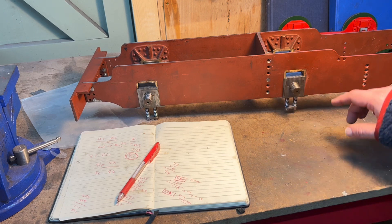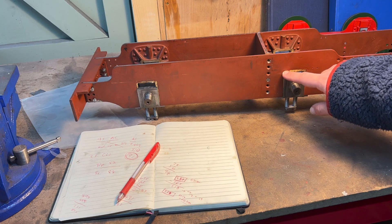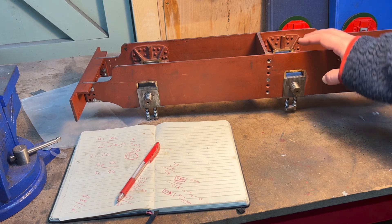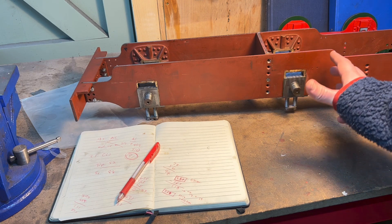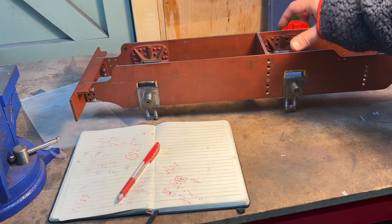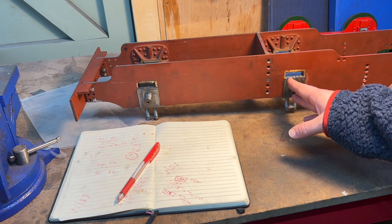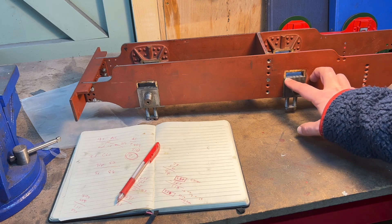These frames were part machined when I received them, and part of that machining were these horn slots inside the horn castings — they were very tapered. So I needed to get those straightened out, and in doing so I made them all the correct width and the same thickness. But potentially I might have shifted the centre of that slot one way or another.